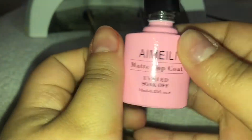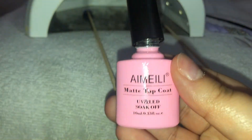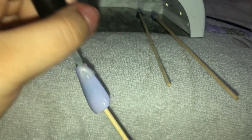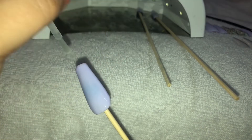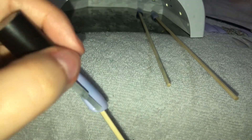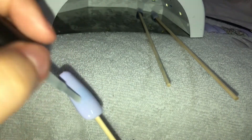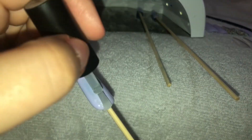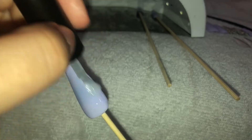I think the name is Amelia and I'm using the matte top coat. This top coat is so amazing for the price point and the packaging is cute — right up my alley. I'm going to be using that for all of my nails because this look is a pastel matte look, which I'm so obsessed with at the moment, especially for spring.